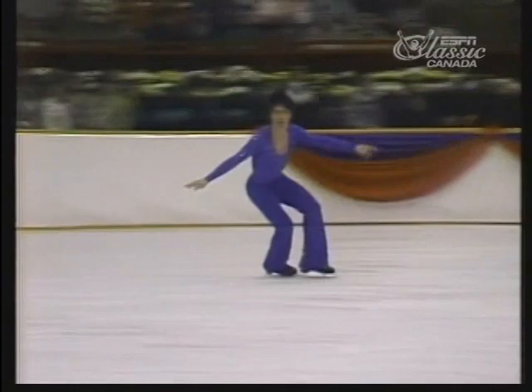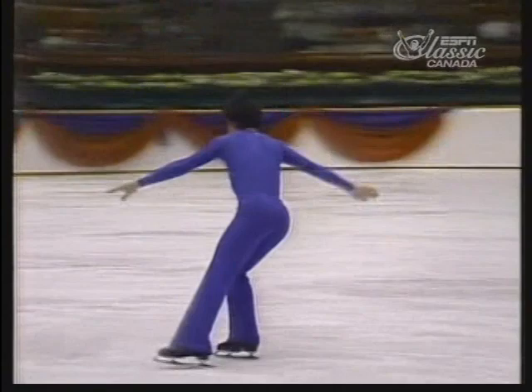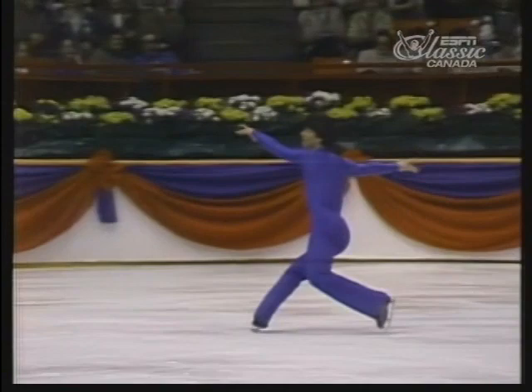He's approaching the end of his program now — look at that tremendously high Arabian cartwheel, clearing the height of the boards. And he's got one more double axel here. Strong landing for the end of the program.